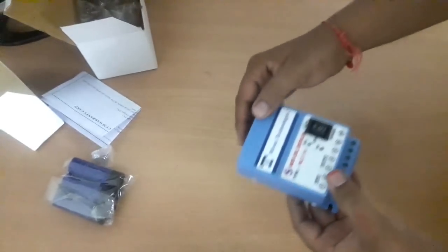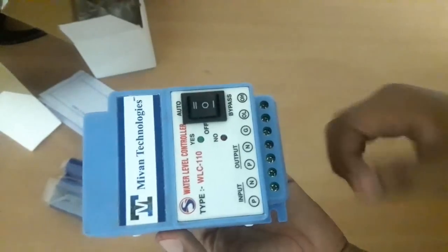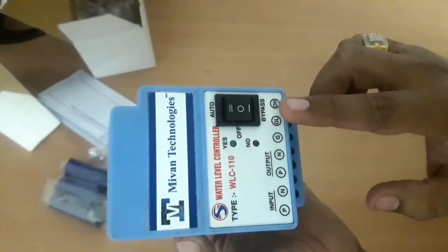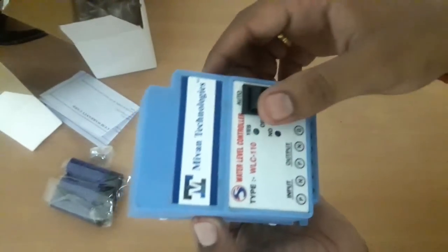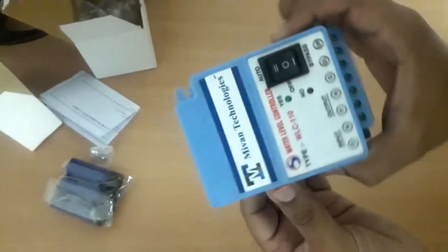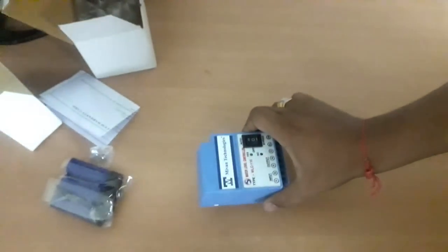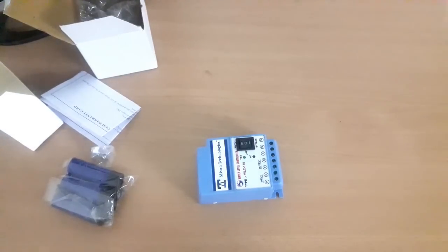This is the blue color high quality ABS enclosure water level controller — it has a very beautiful look. It has terminals for one phase and neutral input and output, and three terminals for the sensor. There is a three-way switch for auto mode, manual mode, and off, and two indicators for the tank. High quality 5.02 MKDS terminals are used — there is no compromising on quality.